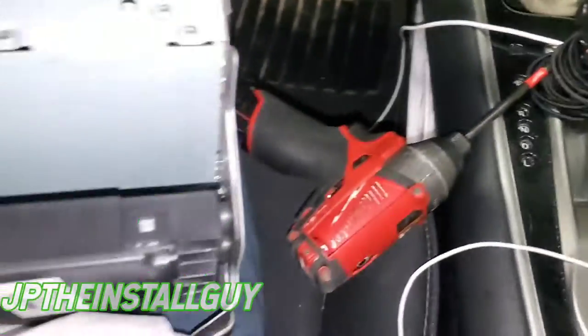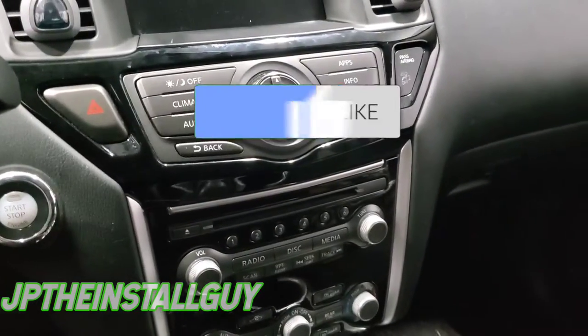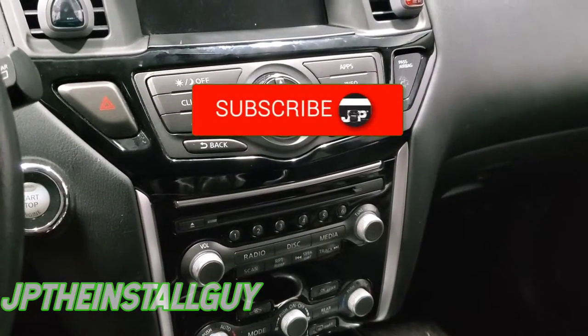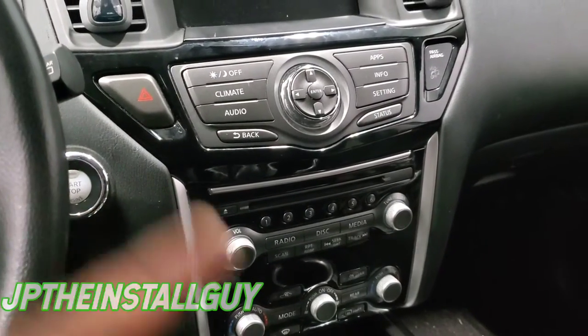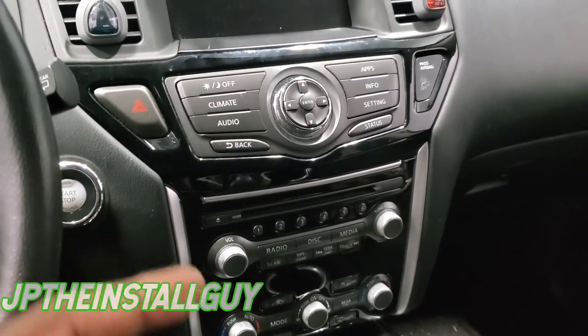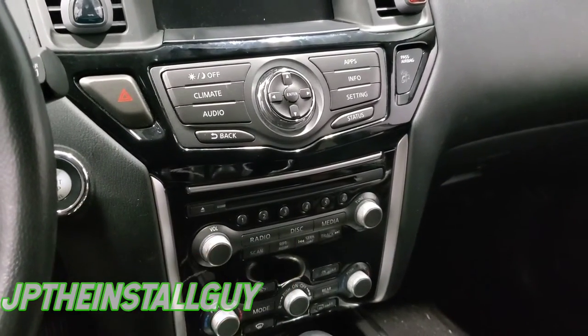I know it looks like a lot, but we finally got that radio out. I'll put everything back together. If you found any value in this video, please hit that like button, don't forget to subscribe, share, and comment if you want. If you have any further questions or want to support the channel, the Patreon link is in the description. Until next time, this is your boy JP signing out — y'all have a blessed day.